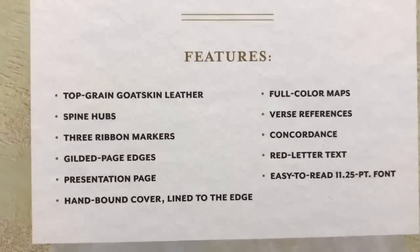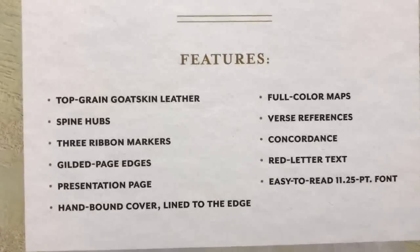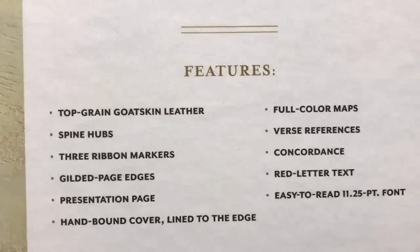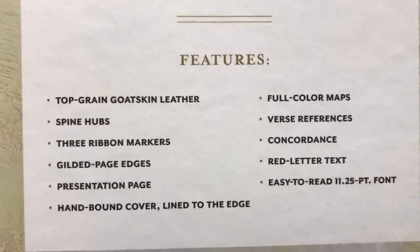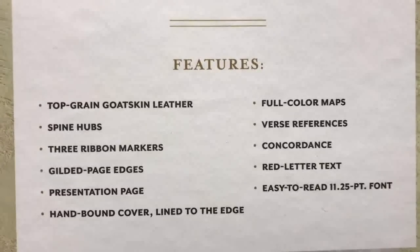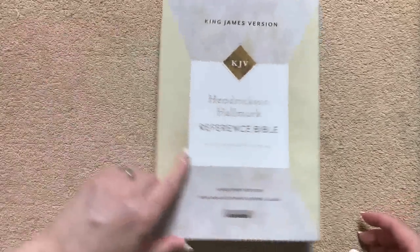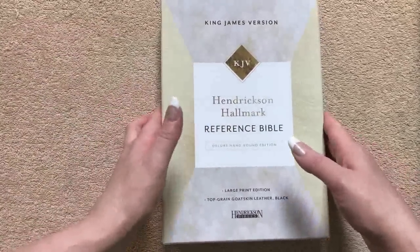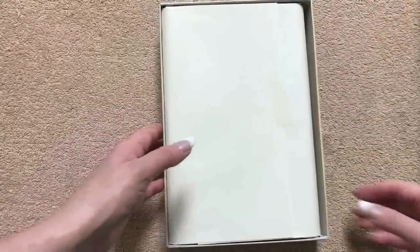The features include top grain goatskin leather, spine hubs — which are amazing — three ribbon markers, gilded page edges, presentation page, handbound cover, lined to the edge, full color maps, verse references, a concordance, red letter text, and easy to read 11.25 font. The way it's going to come to you is in the box wrapped in a nice paper, so I'll give you the full experience on what you will see if you purchase one of these Bibles.